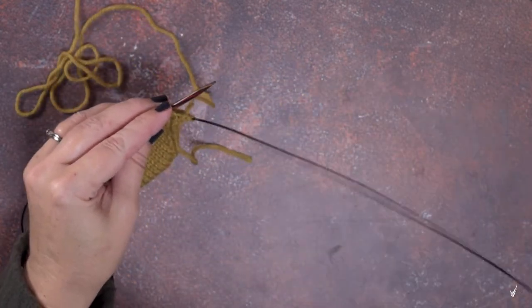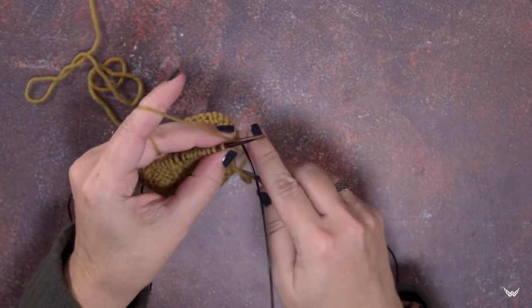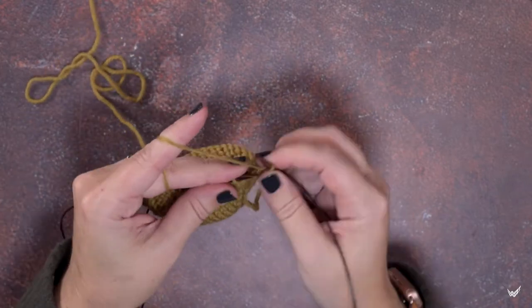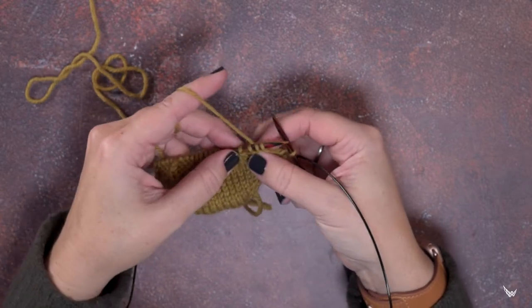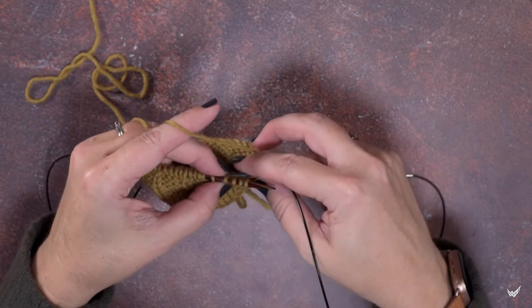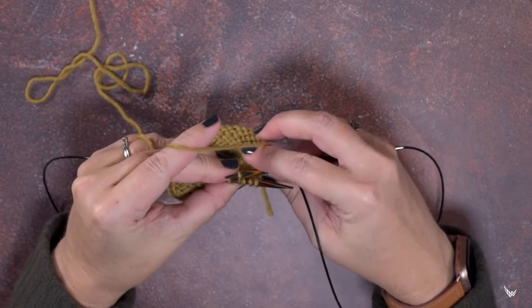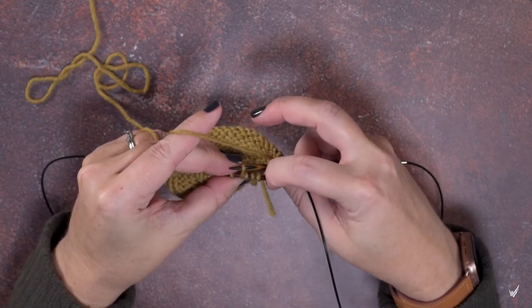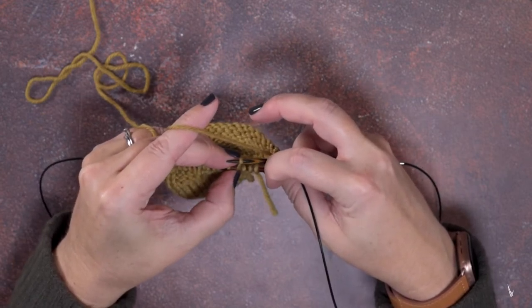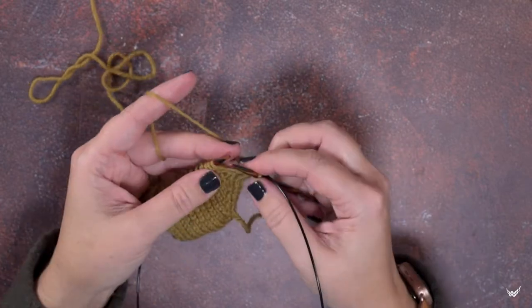I'm just going to knit my first stitch. These are the four stitches where we're going to be placing that 1 over 3 PRC. That fourth stitch right here is going to be pulled to the back and then brought back to the front of the needle in front of these three stitches. So when we're not using a cable needle, all we need to do is place our yarn to the back.